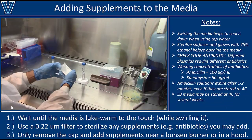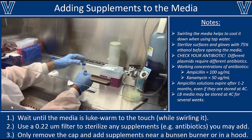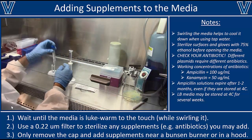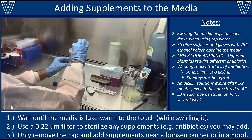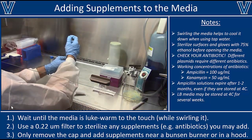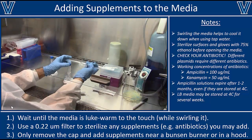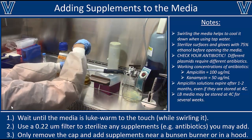Once it's cooled down, add whatever antibiotic you need. If you're growing cells that have a plasmid for antibiotic resistance, such as ampicillin, make your antibiotic stock at the appropriate concentration — for ampicillin we make a 100 mg/ml stock. Before adding it, you want to filter-sterilize it to remove any potential contaminants. Here I'm putting the stock into a syringe and forcing it through a 0.2 micron syringe filter, which retains contaminants but lets the antibiotic and liquid pass through.